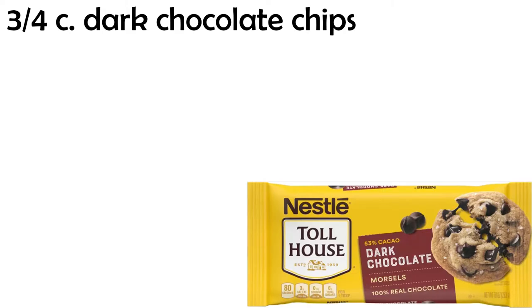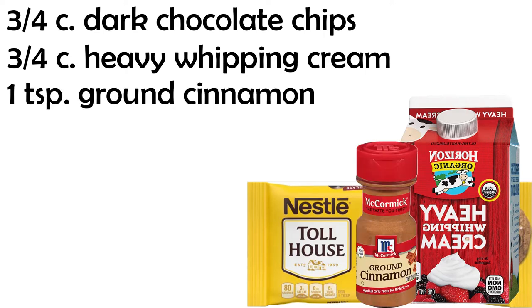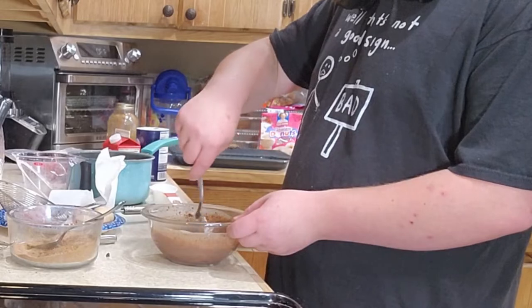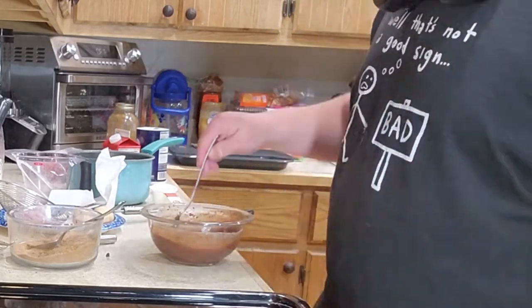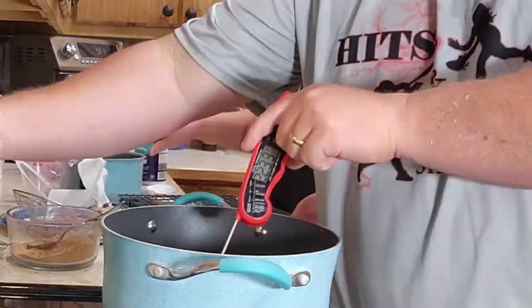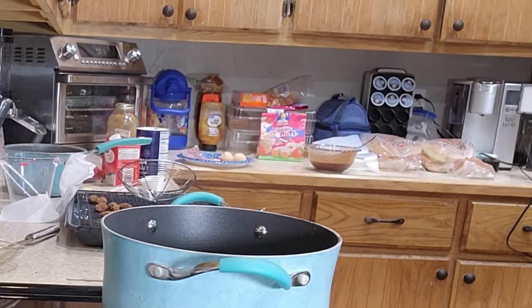For the chocolate dipping sauce, you'll need three-fourths of a cup of dark chocolate chips, three-fourths of a cup of heavy whipping cream, one teaspoon of ground cinnamon, and one-fourth of a teaspoon of kosher salt. Put the chocolate chips in a medium-sized heat-proof bowl. Heat the heavy whipping cream in a small saucepan on medium heat, bringing it to a simmer. Pour the cream over the chips and let it sit for about two minutes. Add the cinnamon and salt, and whisk until fully combined.